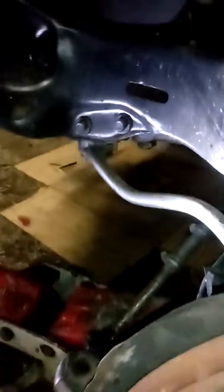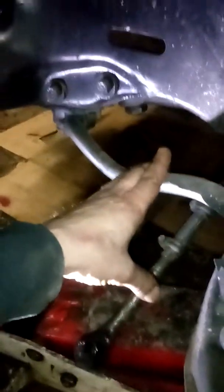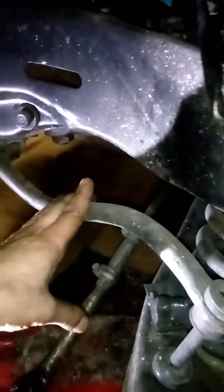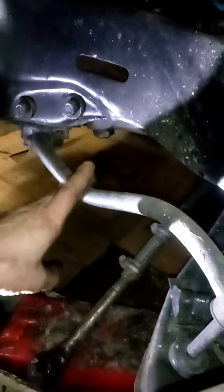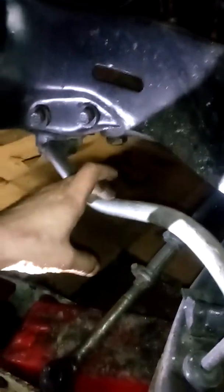Another thing I noticed — you see how small this sway bar is, this small little thing for this big car. I was looking at the Impala one and it looks almost the exact same but it was so much beefier. So I might grab it just to see if it works — worst case I bring it back. I'm assuming the police package ones came with the bigger one. Maybe I'll make a video and let you guys know if it worked.